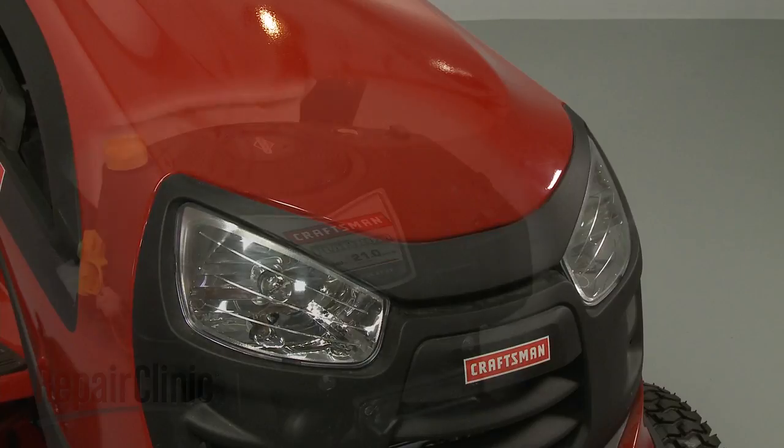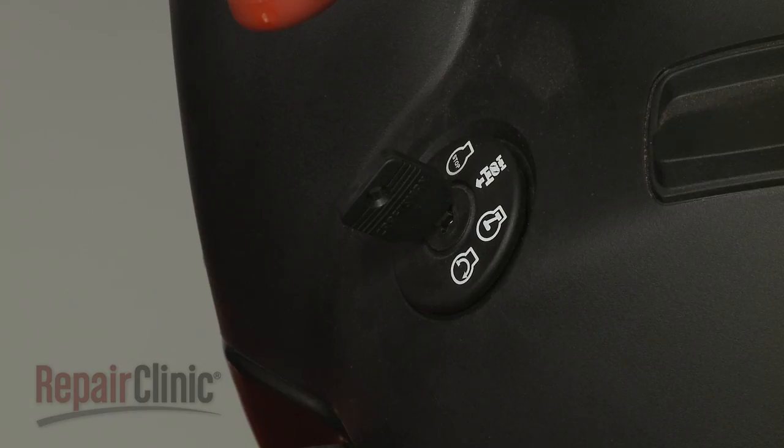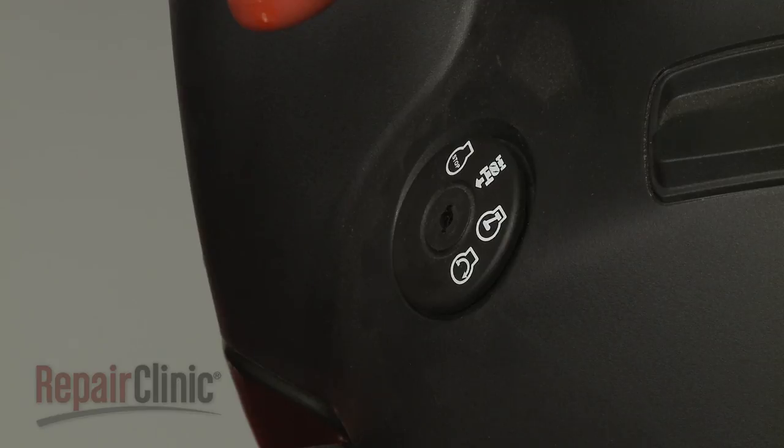Before you replace the air filter in your engine, make sure the engine has cooled, the ignition switch is in the OFF position, and the key has been removed, if applicable.